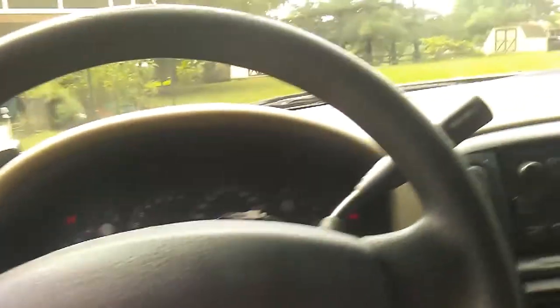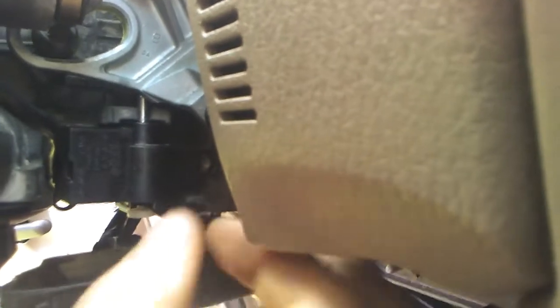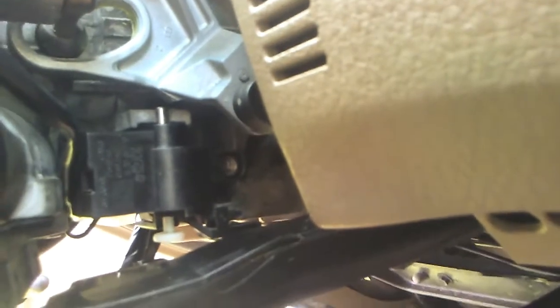First thing we're going to do is pull this little plastic cover off so we can get a look at what's going on inside. If we look down in here under the shift lever, we have this little solenoid, and when we put our foot on the brake this little pin is supposed to drop down.